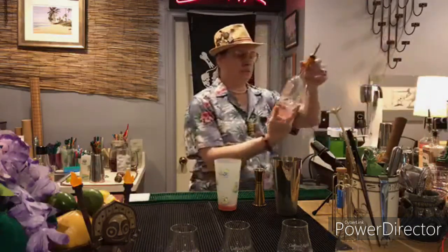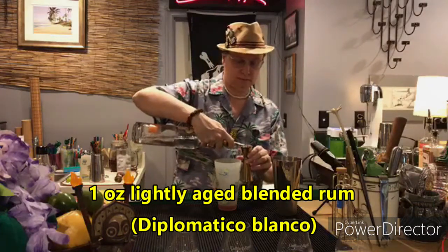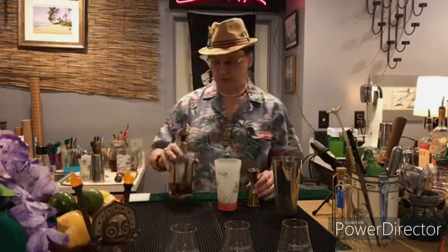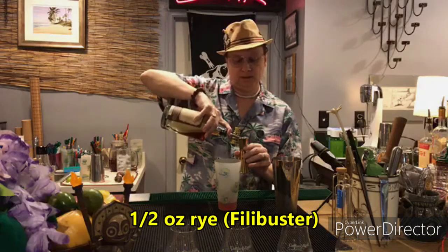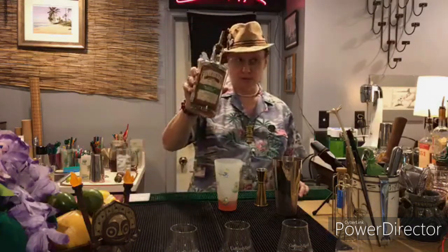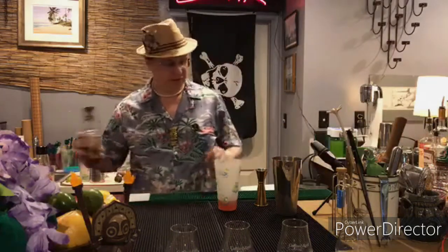We need a little rum in here. We're going to go with a nice clean Diplomatico Blanco — one full ounce of the Blanco. And it has a half ounce of rye. I'm not going to go with a really super complex rye because I think those subtle notes will get lost in the cocktail a bit. So I'm going with a good run-of-the-mill stock rye that I like to keep on hand, which is Filibuster — a local company. I believe these guys are currently making hand sanitizer, so they're doing good things for us.